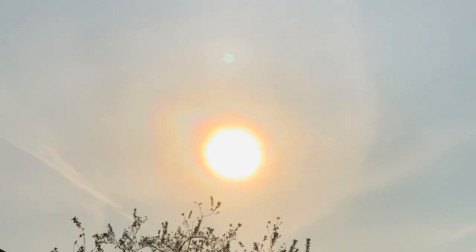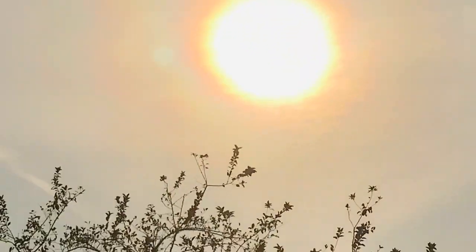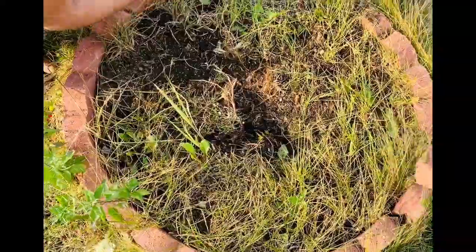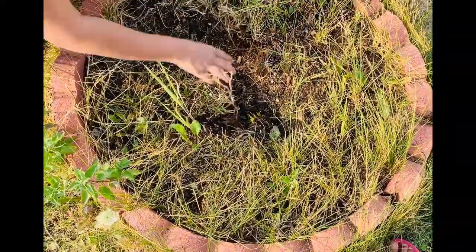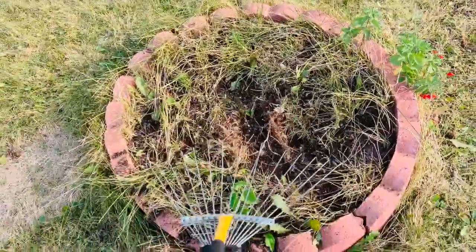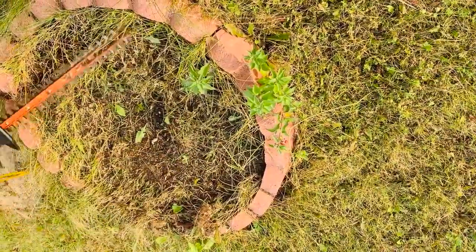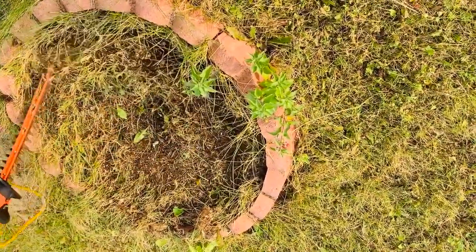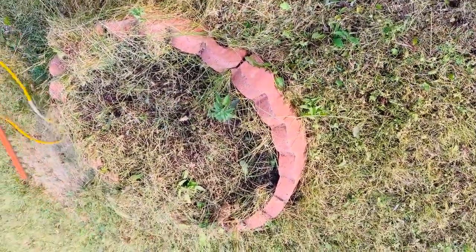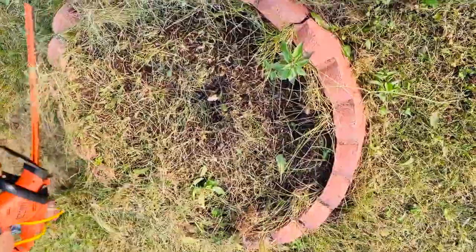Hi everyone! In today's video I'm planting my new flowers. This is an old garden bed which I made in the spring. I had some spring flowers in it, but the spring flowers have dried up and they're not there anymore. I'm gonna be cleaning it up really nicely and adding my fall decor plants in there.